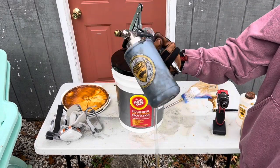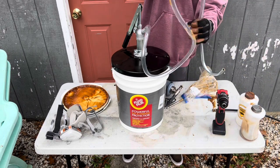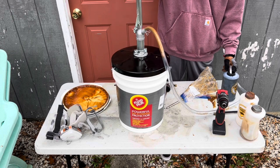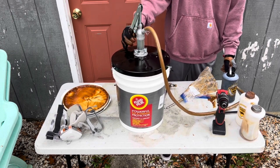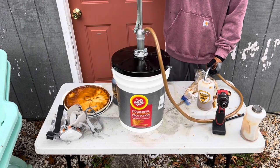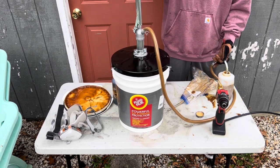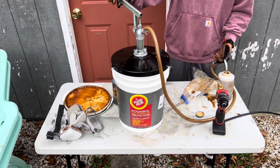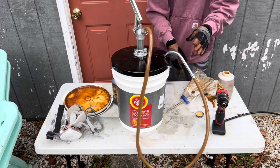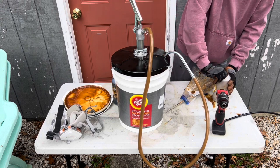This is a Kelsport Products wool wax pro gun — the best sprayer for this stuff in my opinion. I'm going to fill up all three of these containers and then hook up the compressor and we're ready to go.